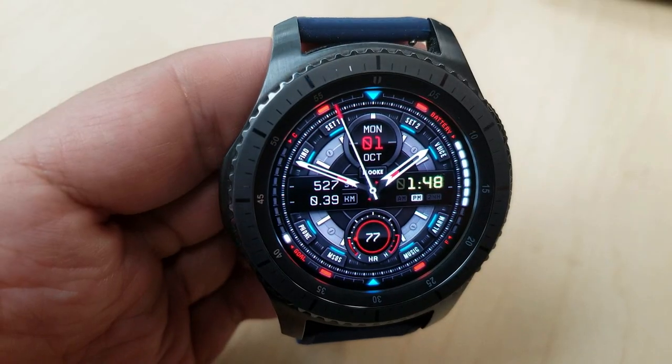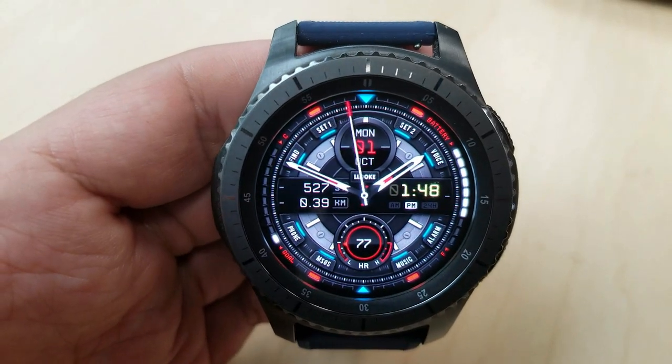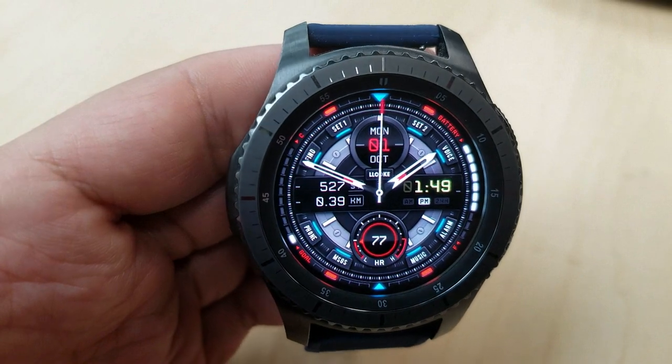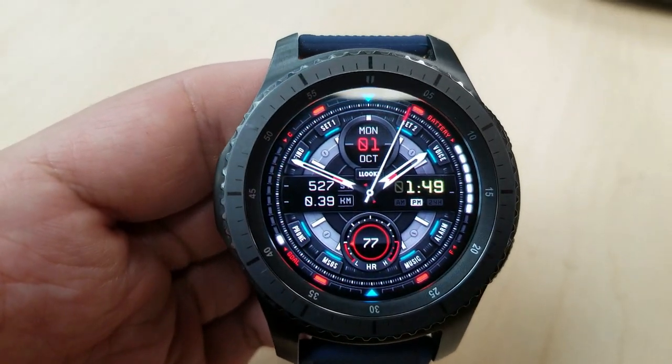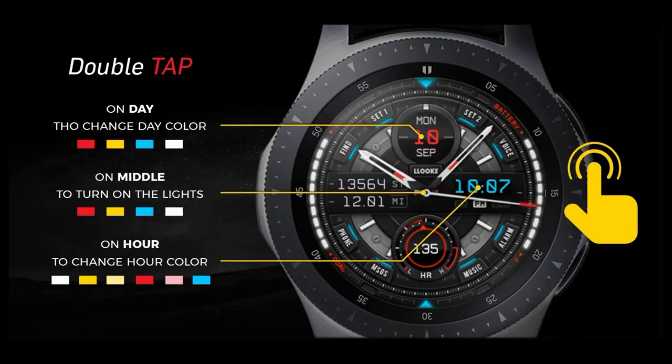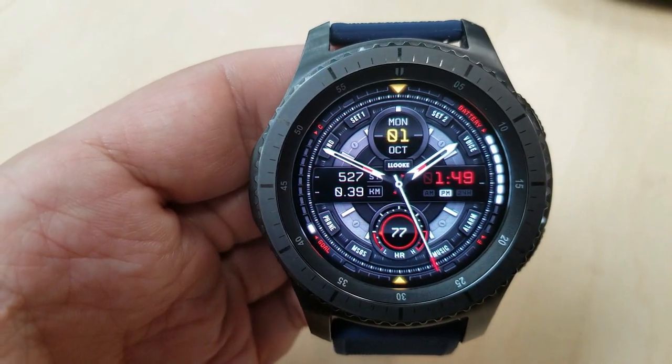The one I'm showing you here is actually the sporty version, and it comes with a good selection of color theme customizations. For example, you can change the colors of the date at the top, the digital time to the right, as well as the index markers that are along the bezel, as well as that inner ring.